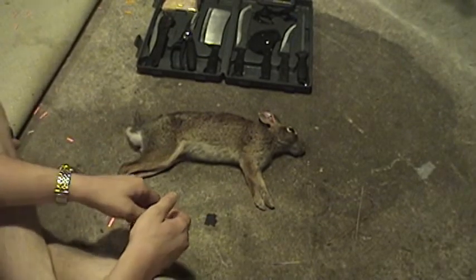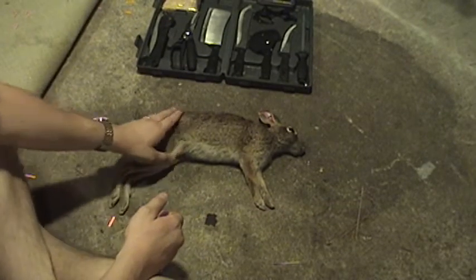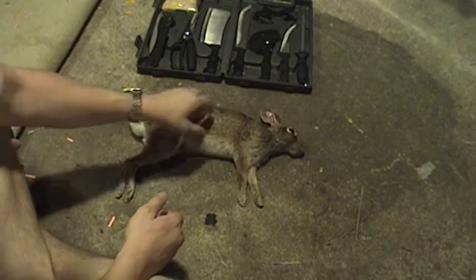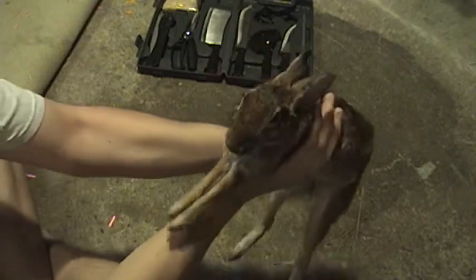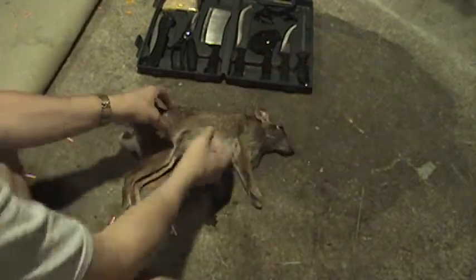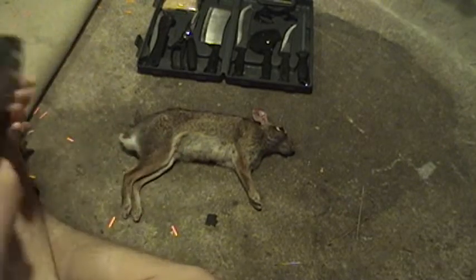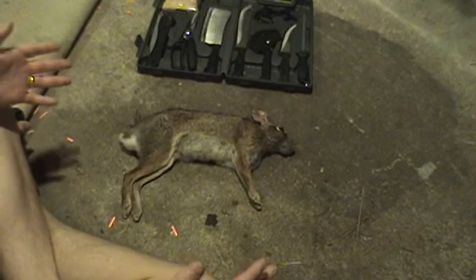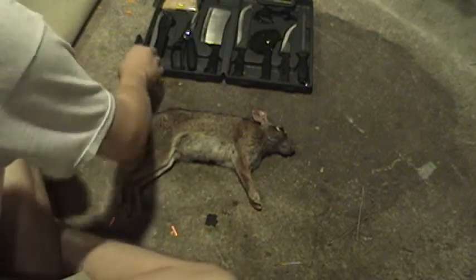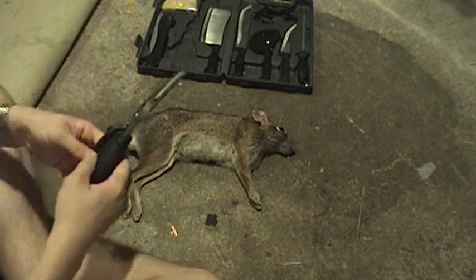First thing you do, you go out and you kill a rabbit — you shoot him. I got this one with an air rifle, actually, believe it or not. First day of rabbit season. Today is November 1st, 2007. I'm not a pro at it — I'm self-taught, I learn just by doing it.